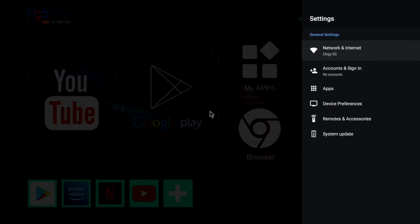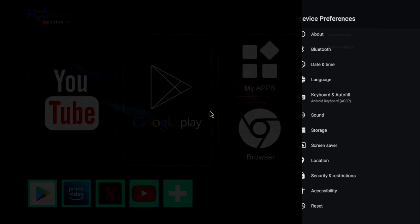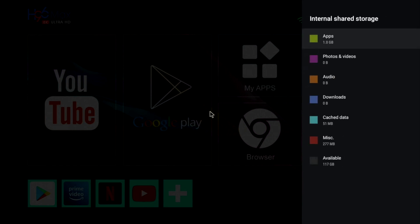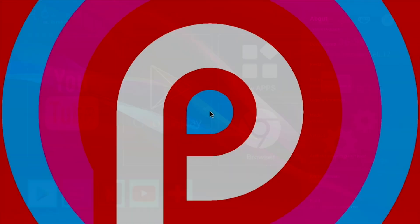If we go ahead and look at the main settings, go to device preferences and check out the system storage info, you will see that this box has 128GB of internal storage from which there are 117GB free to use. And if we have a quick look in About, you will see that this is running Android version 9 Pie.